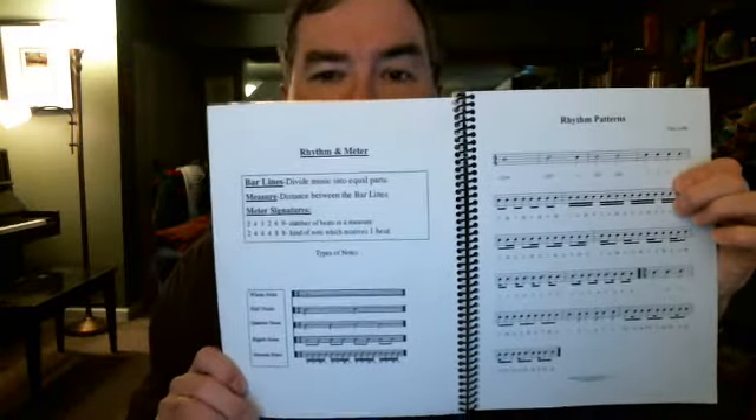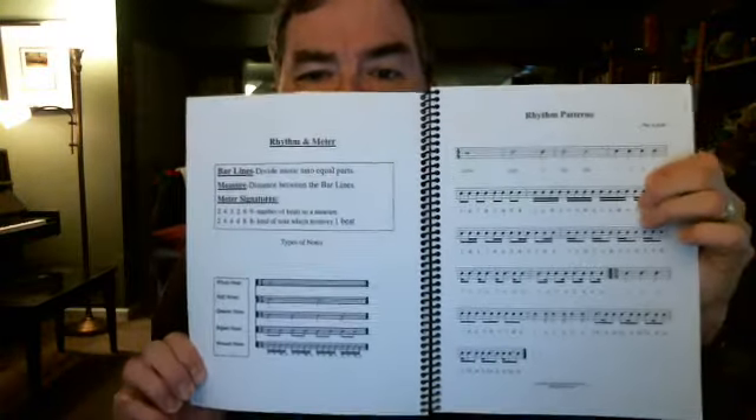Also in this book is a program to teach you how to read rhythm. It starts out with some basic rudiments and the syntax used in rhythm syllables. Just to give you an idea, in 'Jesus Christ is Risen Today,' the syntax would be: